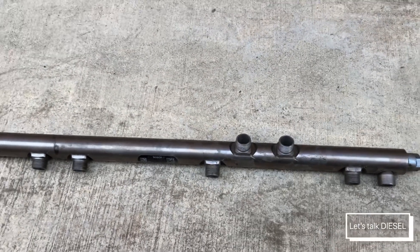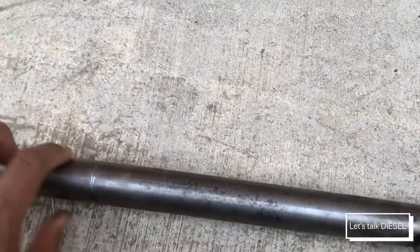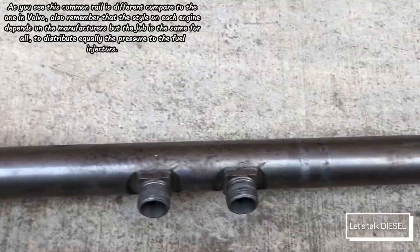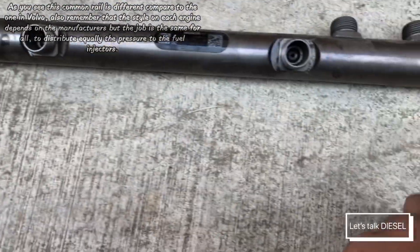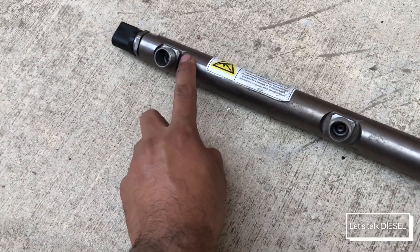If you weigh it, I believe it's around 15 pounds — no more than 15 pounds. As you can see on the back, it's completely smooth. It has three mounts: one here, one in here, and another one at the beginning.